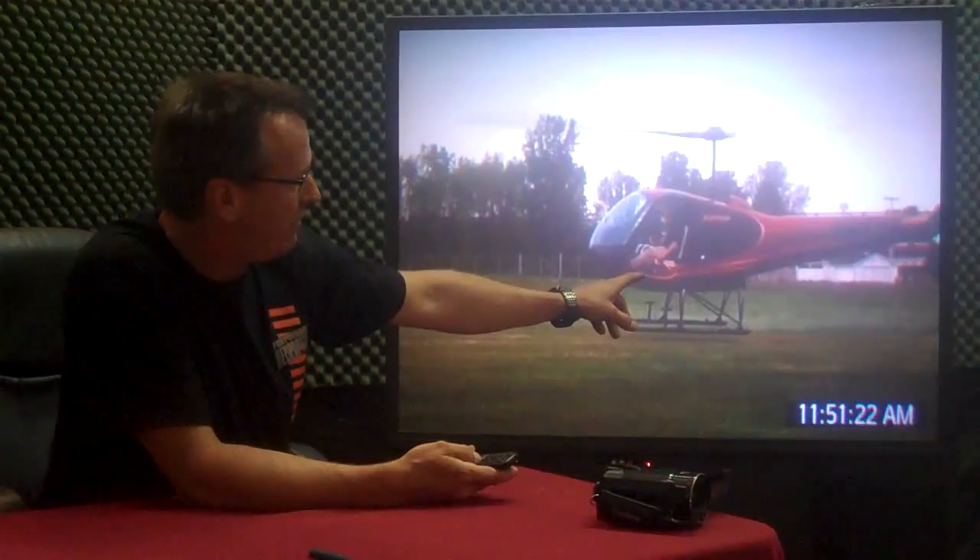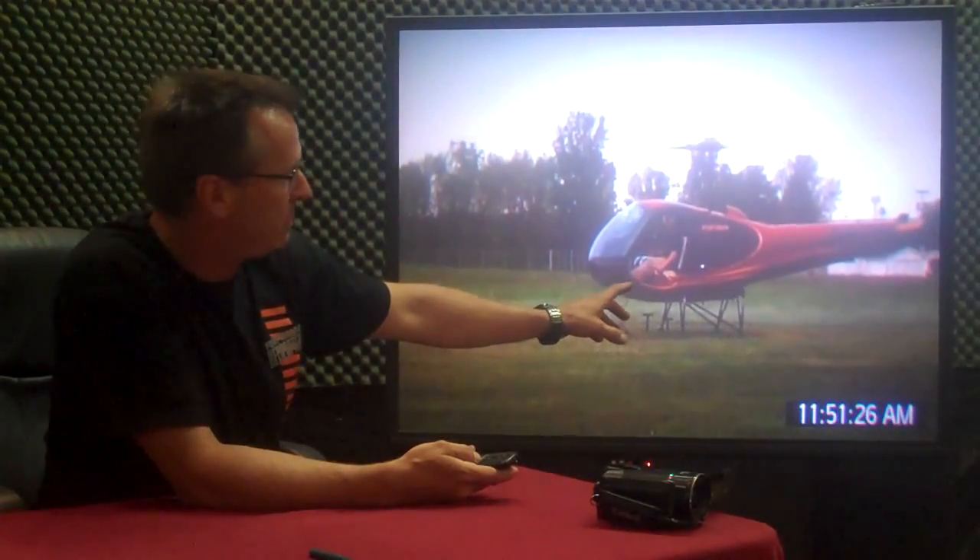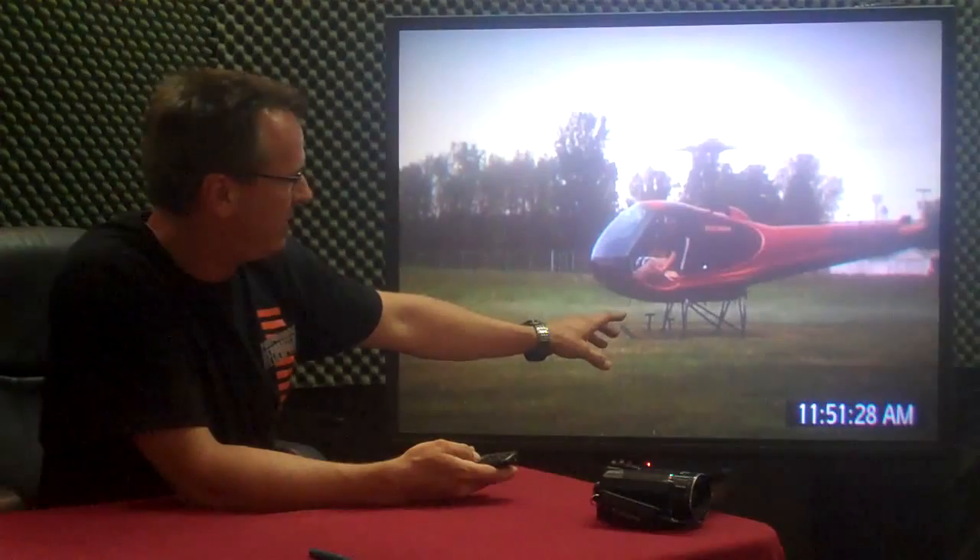That's what I'm demonstrating when I take my hand off. I just did this one time for demo purposes only. Normally, we never take our hand off the collective.